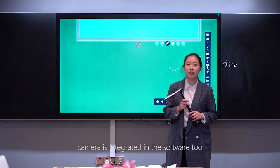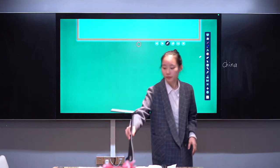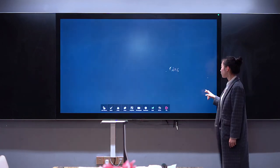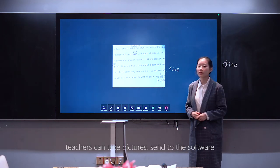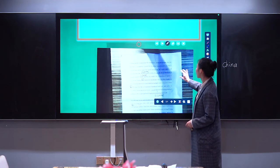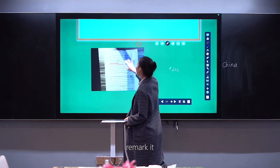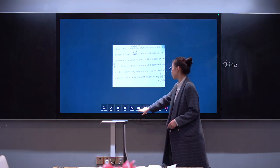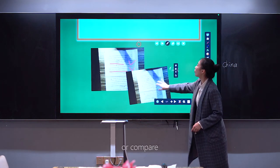The camera is integrated in the software as well. One key to switch — teachers can take pictures and send them to the software, remark on them, or compare them.